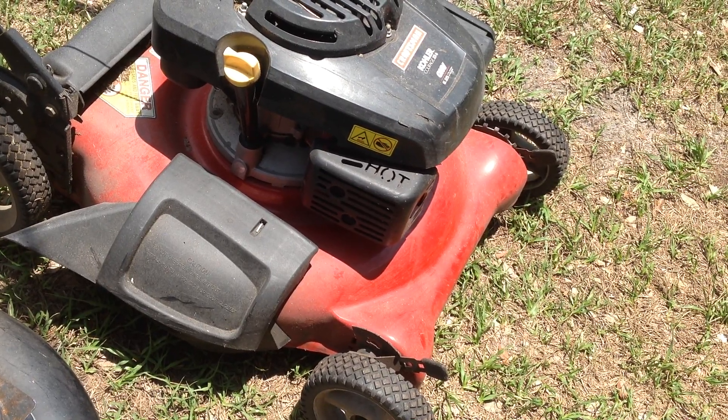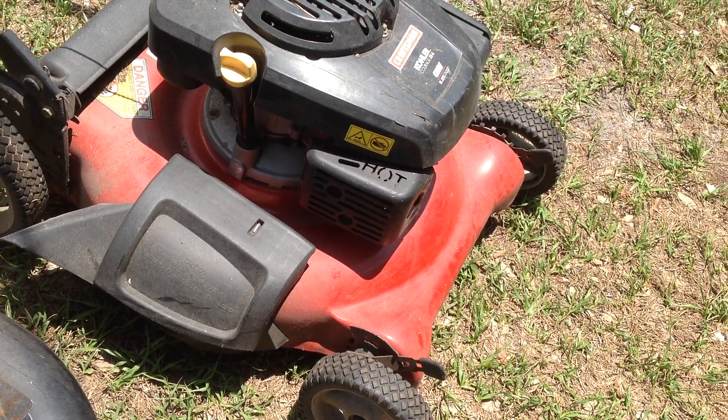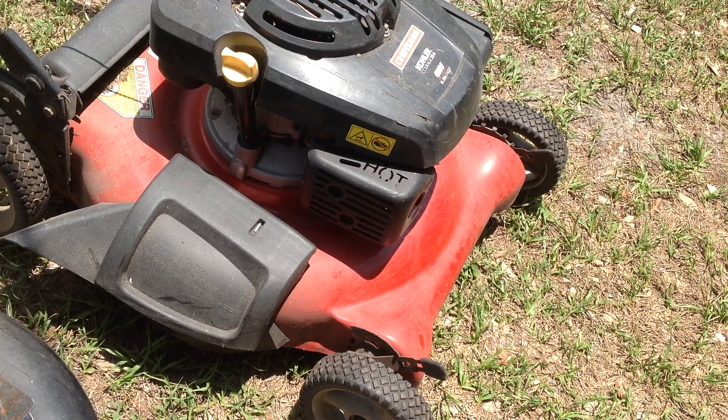I may try to swap out this engine if it starts and put it on that Brute deck. And then I have a Kohler Courage XT6 on a Craftsman body — we'll look at that one second.